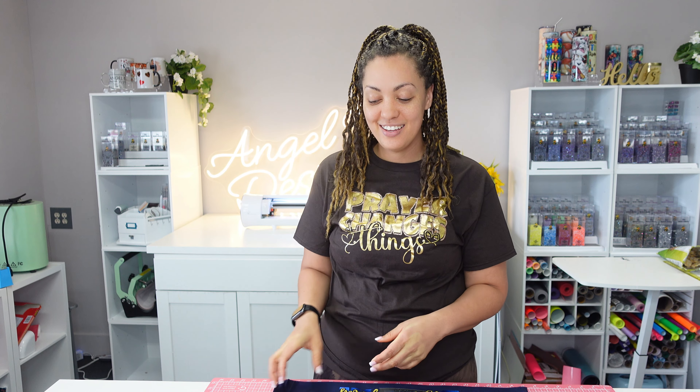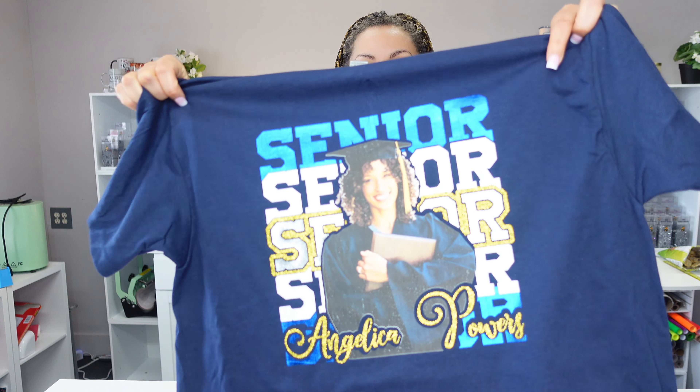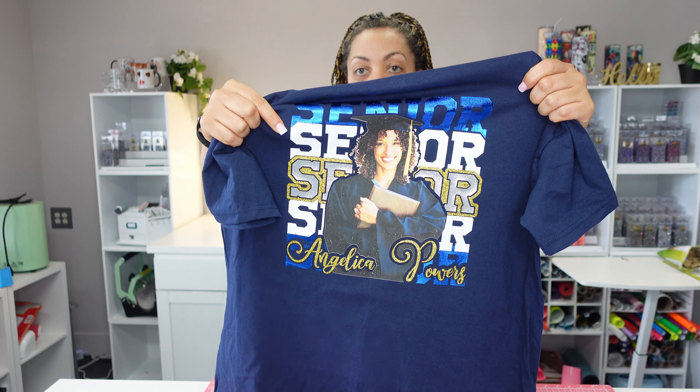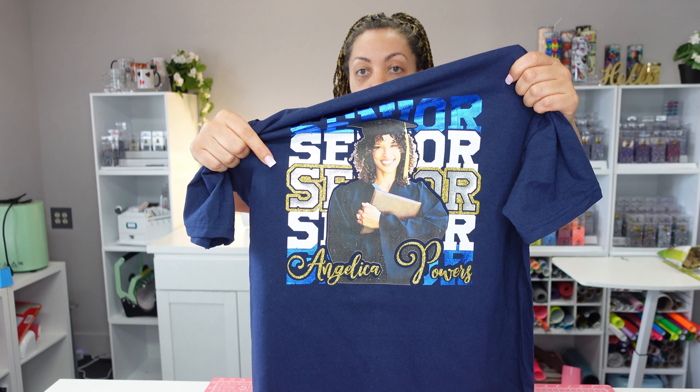Hey guys, welcome back to another video with Angel B Designs, I'm Angel B. In today's video I'm going to show you how to create this from start to finish — a layered senior graduation shirt. I used a bunch of different kinds of vinyl: foil iron-on, white glitter, gold glitter, silver twinkle, and PPD transfer paper from Amazon.